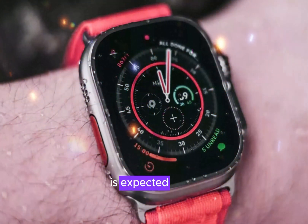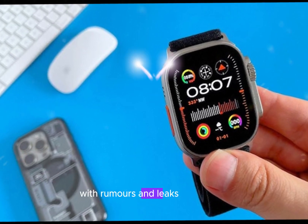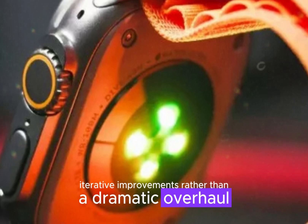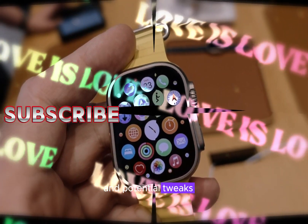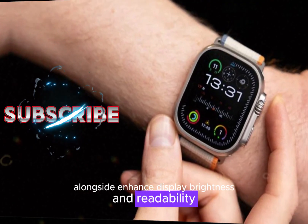The Apple Watch Ultra 3 is expected to be a minor upgrade over its predecessor, with rumors and leaks suggesting iterative improvements rather than a dramatic overhaul. Design and display changes are likely to be subtle, with the same 49mm case size and potential tweaks to materials and finishes, alongside enhanced display brightness and readability.